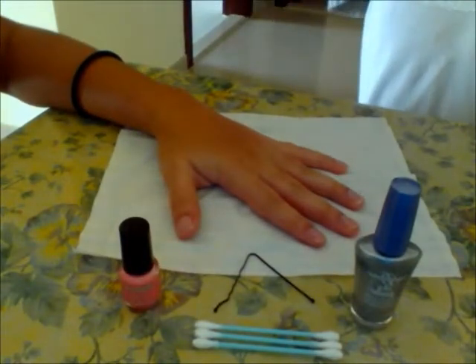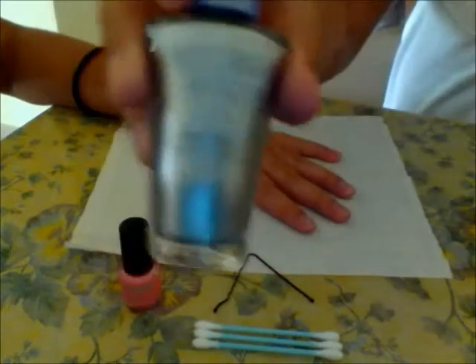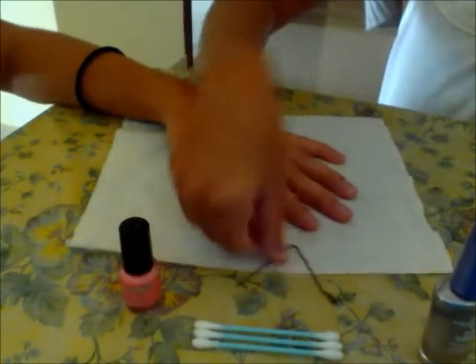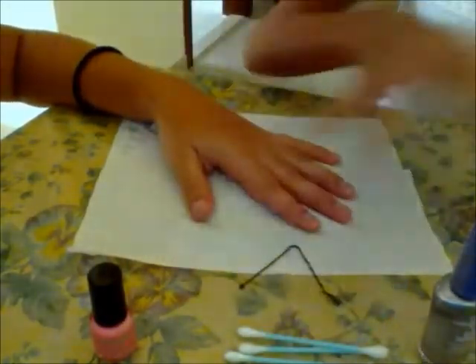Hello, we're going to show you how to do a really nice nail tutorial. You will need a silver nail polish, a stretched out bobby pin or dotting tool — this is the same one from last time — cotton swabs, and pastel pink nail polish.